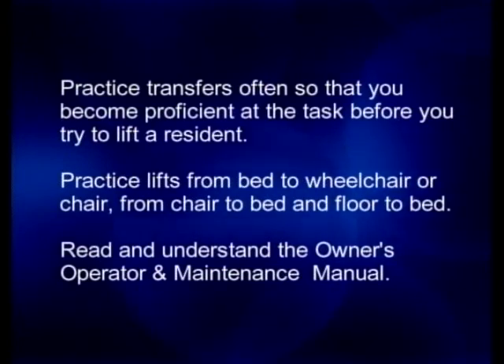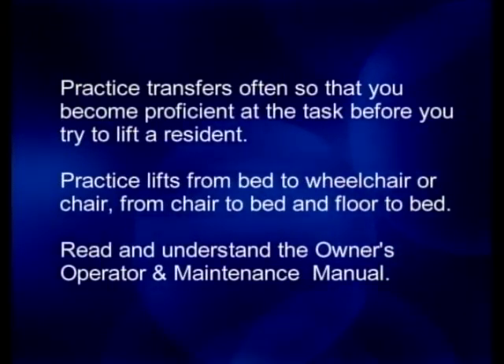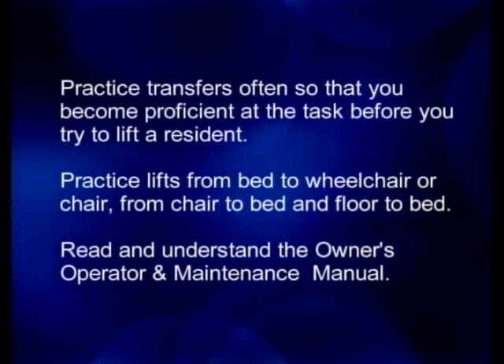Practice transfers often so that you become proficient at the task before you try to lift a resident. Practice lifts from bed to wheelchair or chair, from chair to bed, and floor to bed.